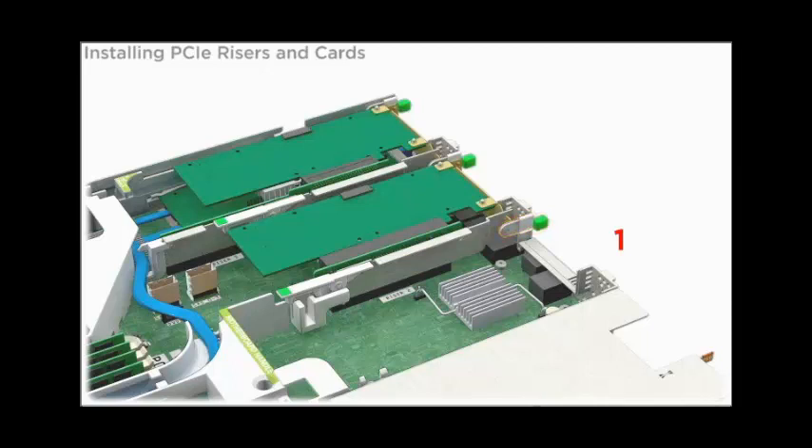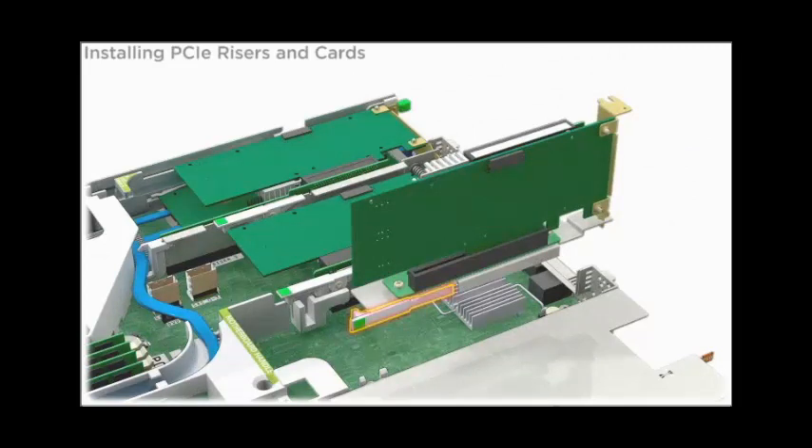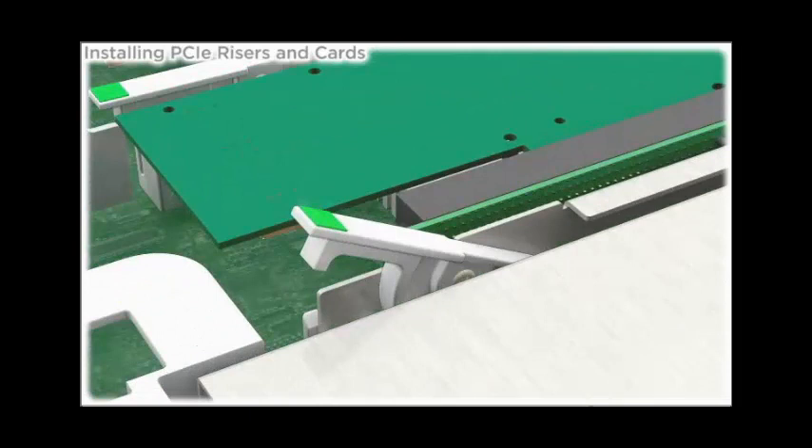PCIe slot 1 is the innermost slot in the server. Ensure that the green tab latch at the rear of the server and the release lever on the riser are in the upright, open position. Lower the PCIe riser assembly into the server, ensuring that the connector on the riser is fully engaged with the connector on the motherboard.